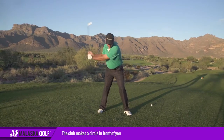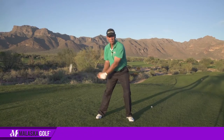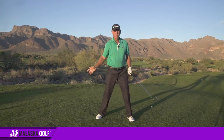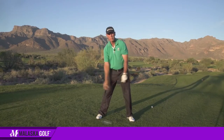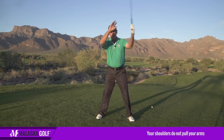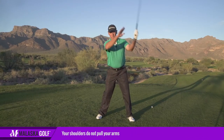He would have me hit balls — hit, hit, hit — so I could start to feel that my shoulders weren't pulling my arms. Because my arms have to free up and move independently of my shoulders. That's a really, really good drill.